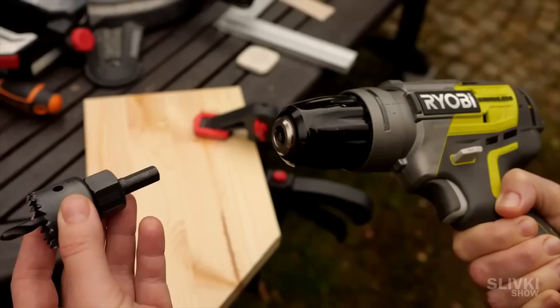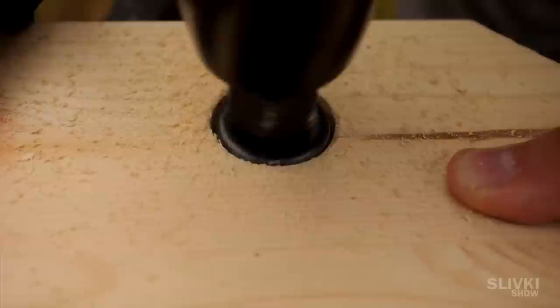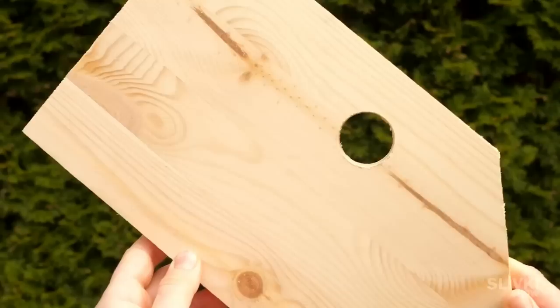Now we need to cut a hole for the birds to enter. We choose a 32 millimeter diameter nozzle. The entrance should be big enough for the bird to enter and at the same time small enough to protect it from predators getting inside and eating the eggs or the chicks.